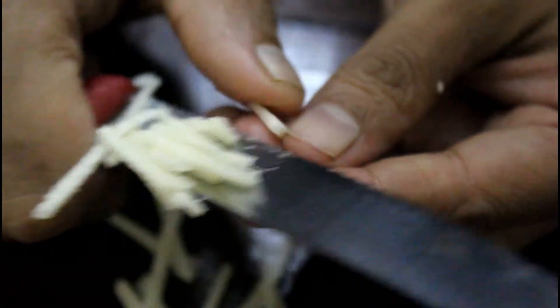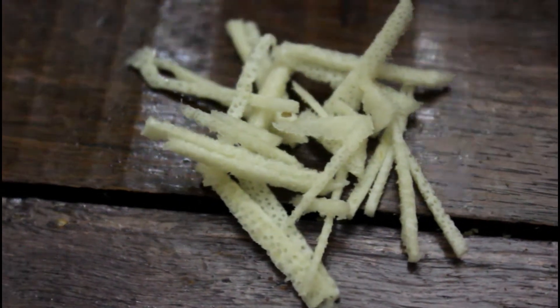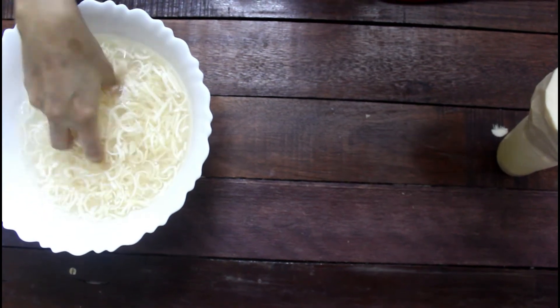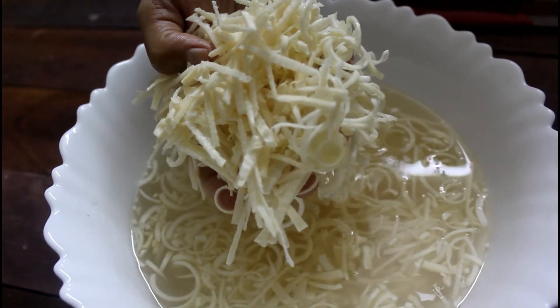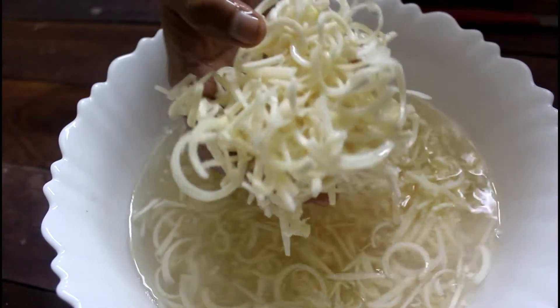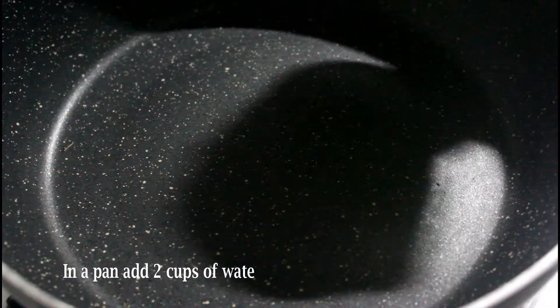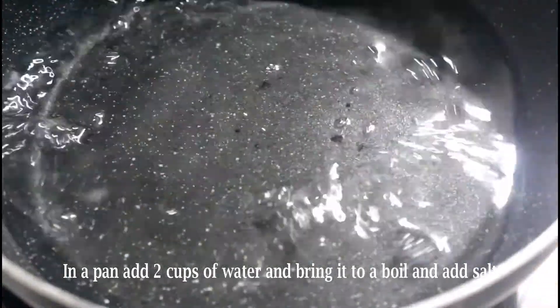We need to wash the cut shoots twice or thrice in lukewarm water. Next, let's grab a pan or pot, add two to three cups of water, and bring it to a boil on a high flame, adding half teaspoon of salt to it.